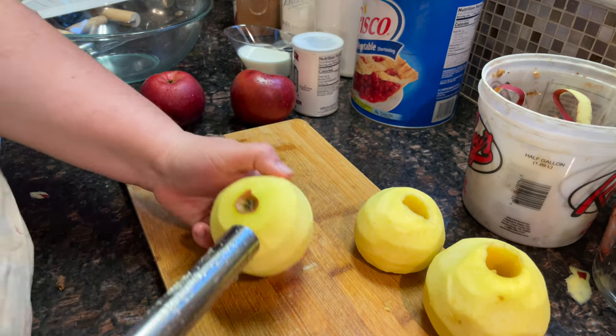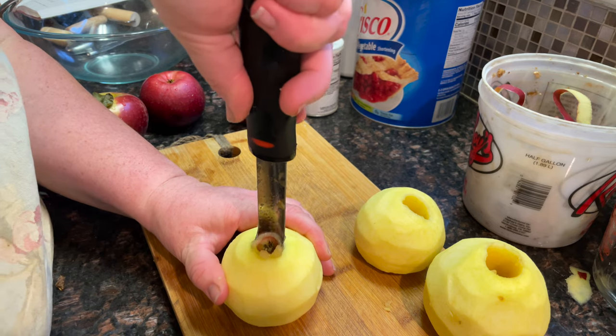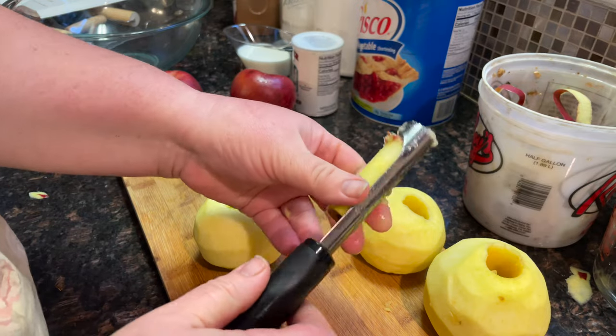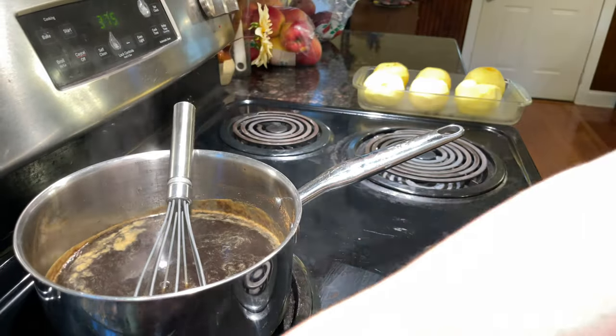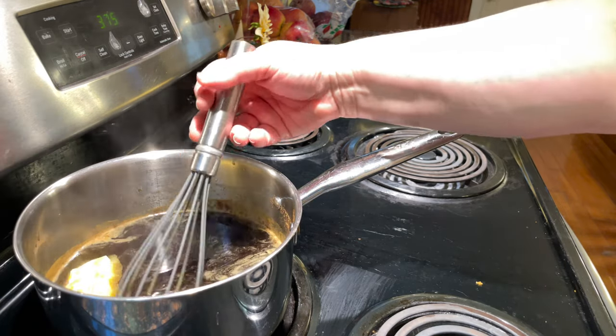All right, there we go — Tom Hanks, this is for you! Now let's take our corer and get the core out. Then we're gonna remove the saucepan from the burner and add the butter this time.